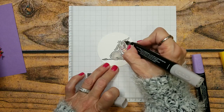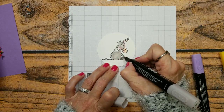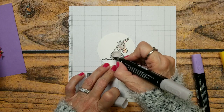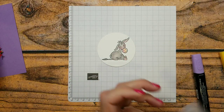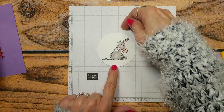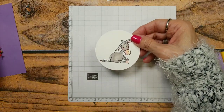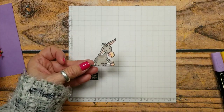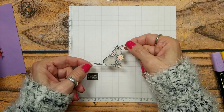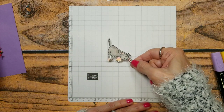So cute — this little guy, when you turn him on his side he looks like he's hanging. When I did him the other day there was grass so obviously he was sitting. But now I'm going to cut him out — look how fast that was! I've cut him out and I'm turning him on his side so he's hanging.